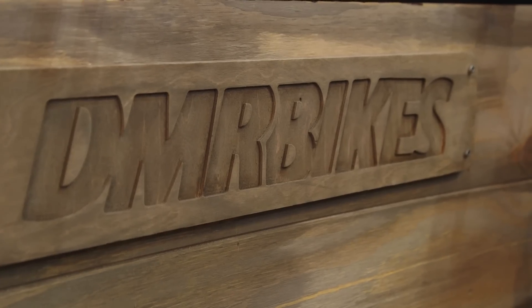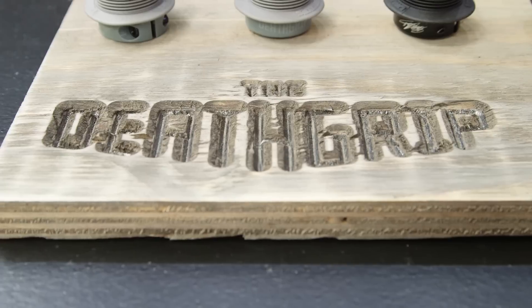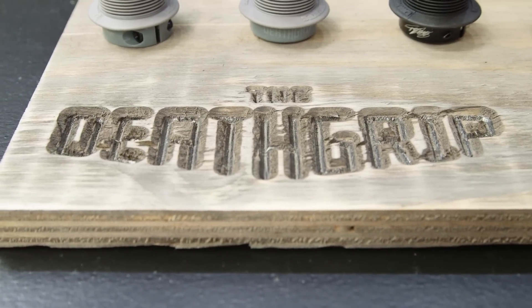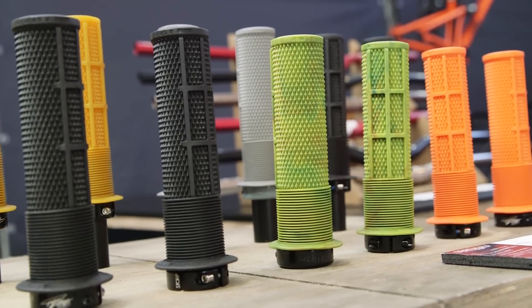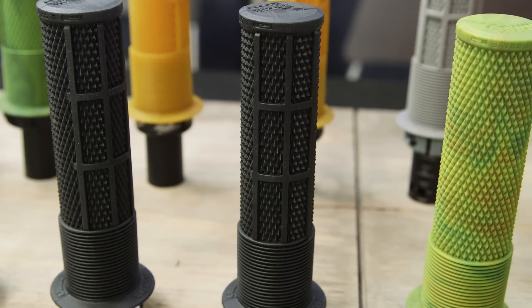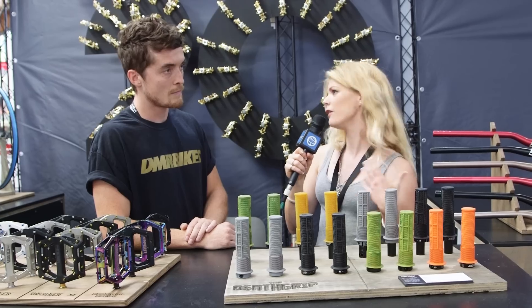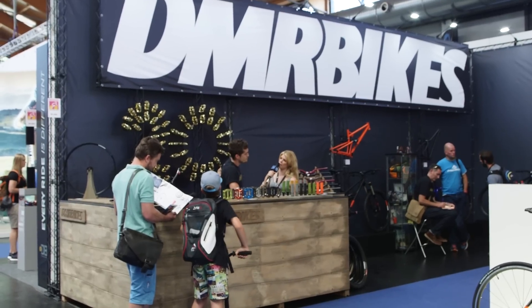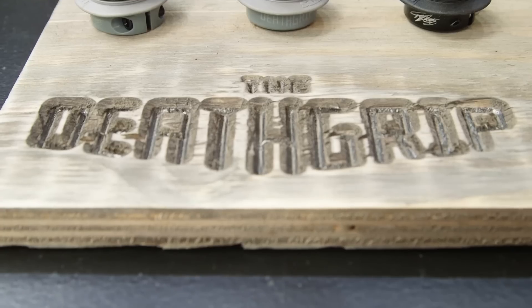And what do we have coming up for 2016? We have some exciting stuff. There are these Death Grips just right in front of us here. We've been working on these grips with Brendan Fairclough — we already worked with him on a pedal and wanted to expand the signature range. They're the Death Grip — what makes them special? Death grips: when you don't cover your brakes because you're going so fast and you need to hang on.